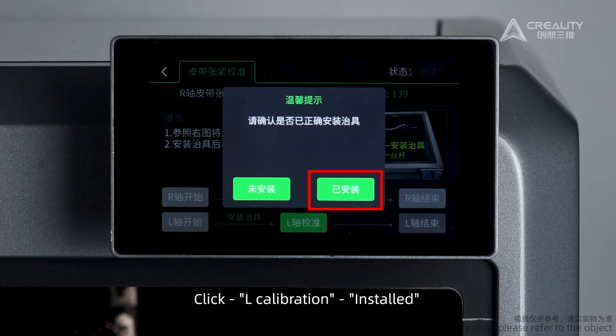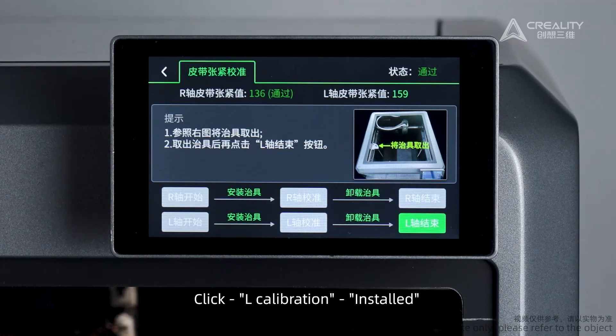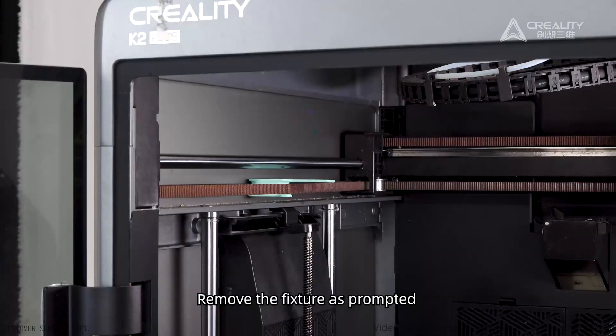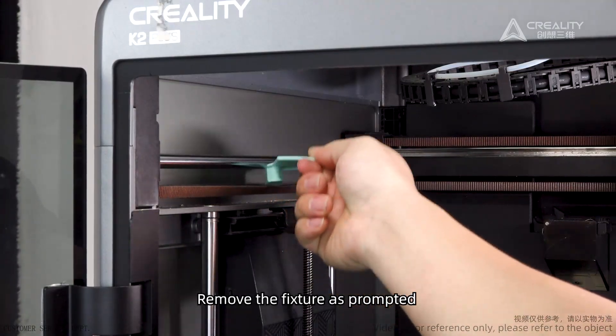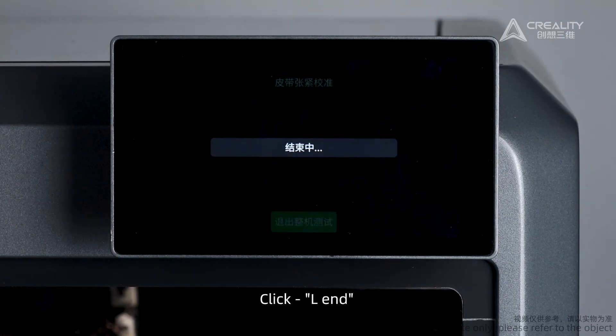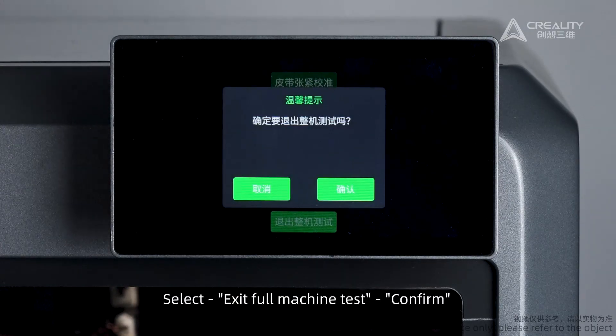Install all the fixtures as prompted. Click L End. Select Exit Full Machine Test and confirm.